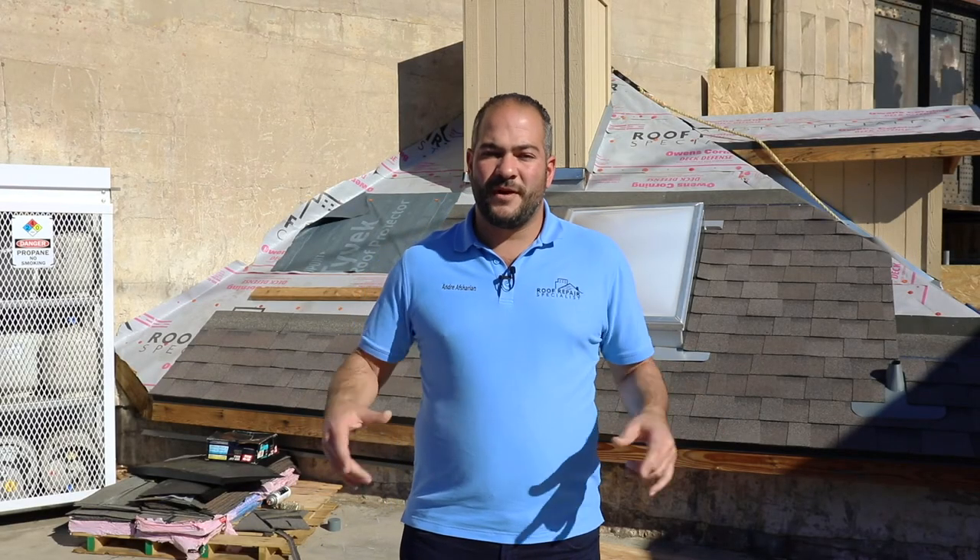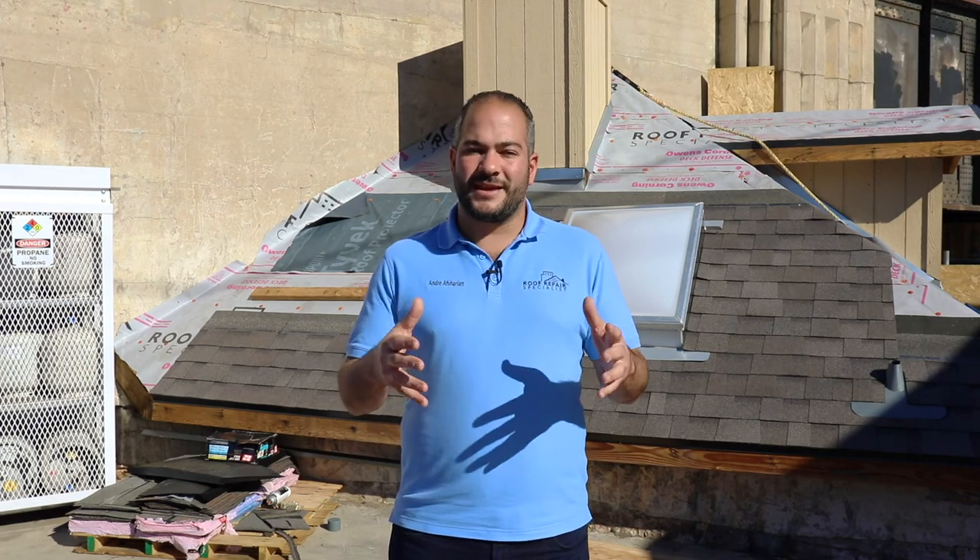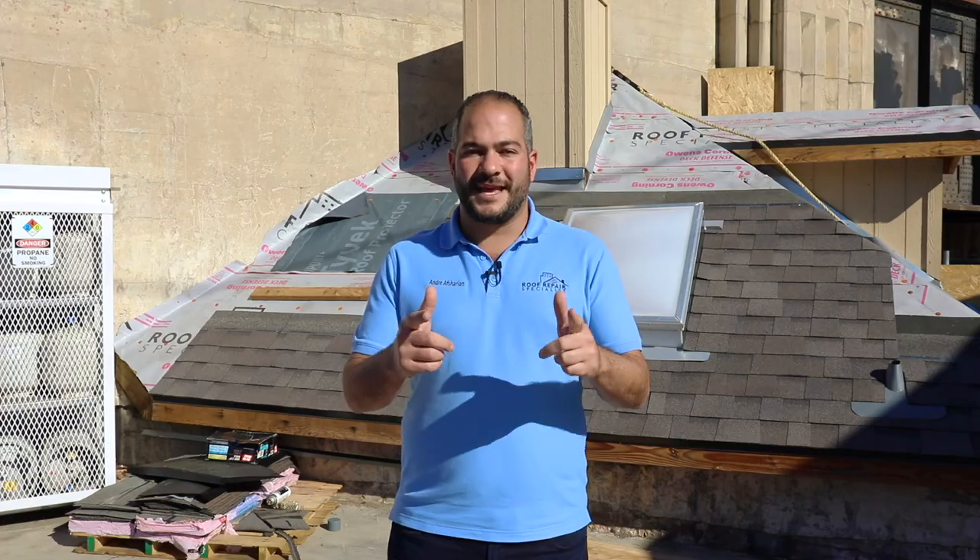Thanks for watching. In the next video I'm going to show you how to properly install starter strip for your shingles. If you have any questions or if you'd like to do anything differently, comment below — we'd love to hear from you. Like, subscribe, and thanks for watching. We'll see you next time.